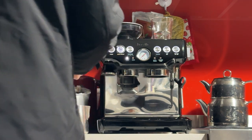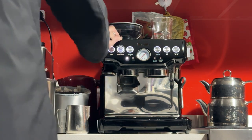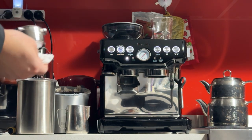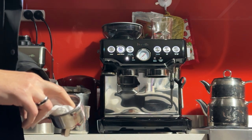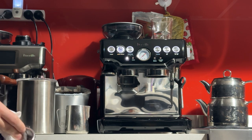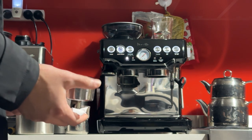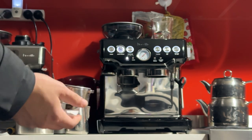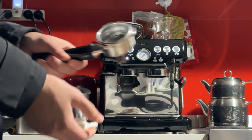Now we're ready to grind. I'll be using grind size 4. This is a dual wall pressurized basket, so the grind size doesn't have to be as fine. There's another variety called the single wall unpressurized baskets — those ones are a bit harder to use, but the advantage is easier cleaning and the crema is also a bit more flat. This one will give you a thick foam, and you may notice a difference in the taste. But this is very easy to use.